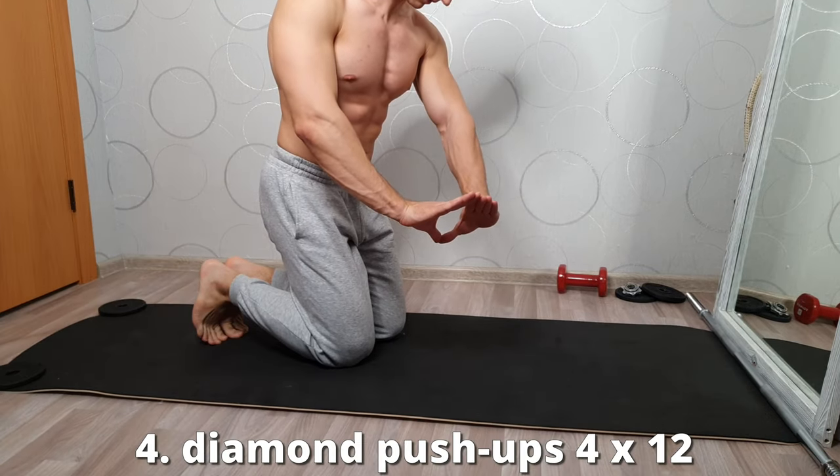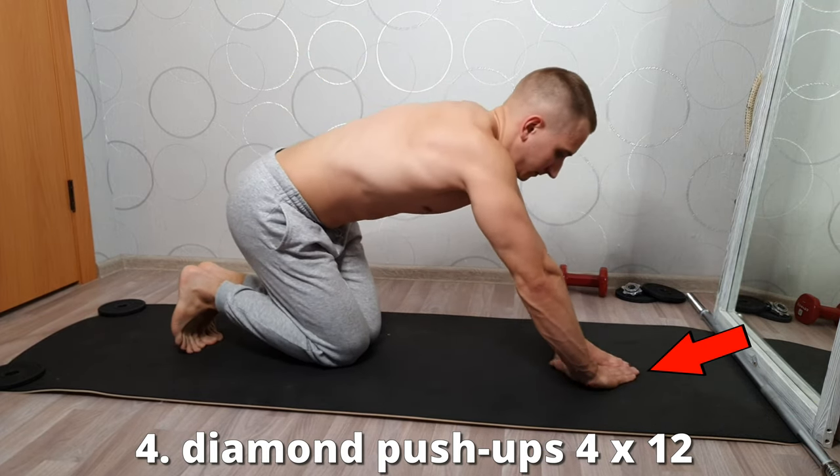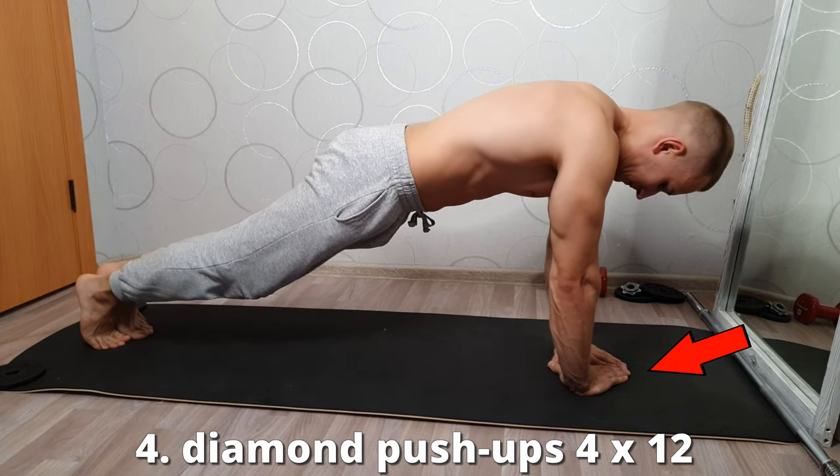Diamond push-ups — good for working the triceps and chest. Put your thumbs and forefingers together and do the push-ups lying down. Keep your lower back straight.